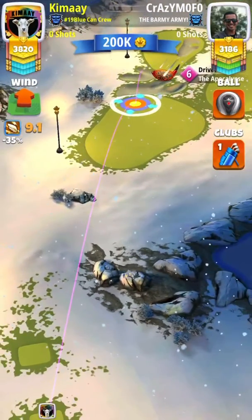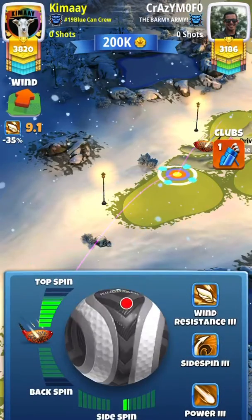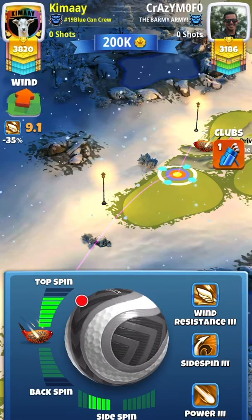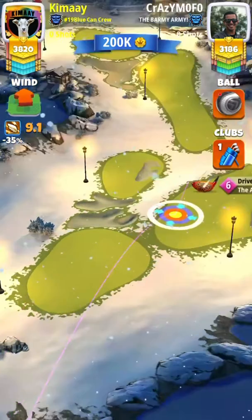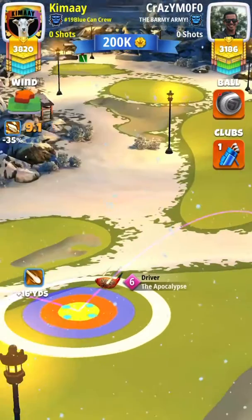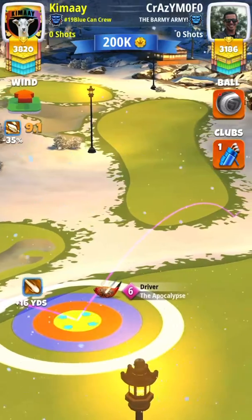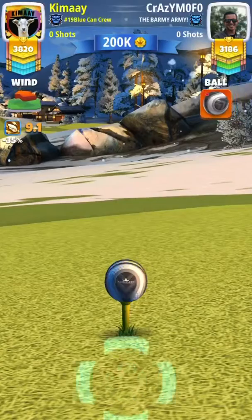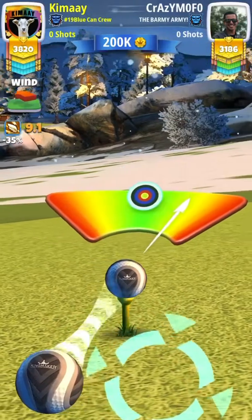I'm gonna break down the Winter Major Hole 6 for you guys. We have two second shots for you. The first shot is a 10% over adjustment with your APOC — you can use any level APOC here, five and up. You're gonna use full top, full left, starting at the 16 yard mark, and you're gonna have about half the blue ring into the rough.